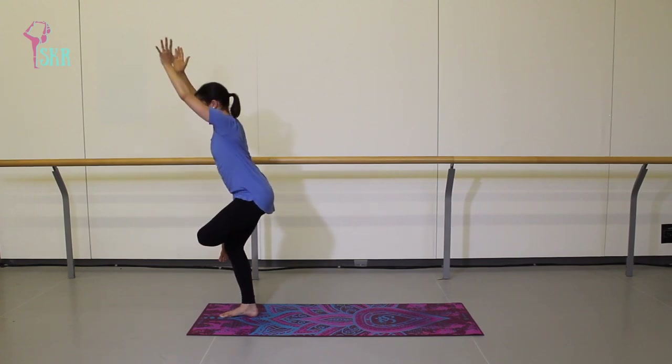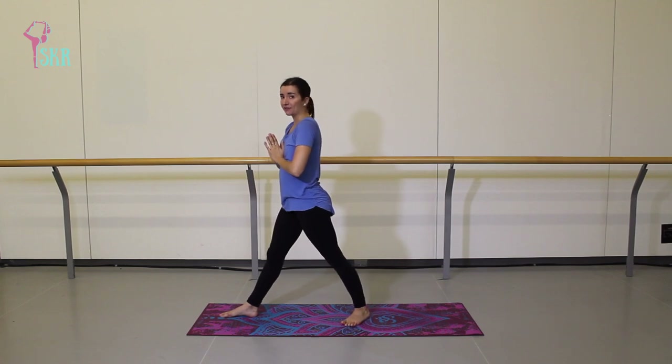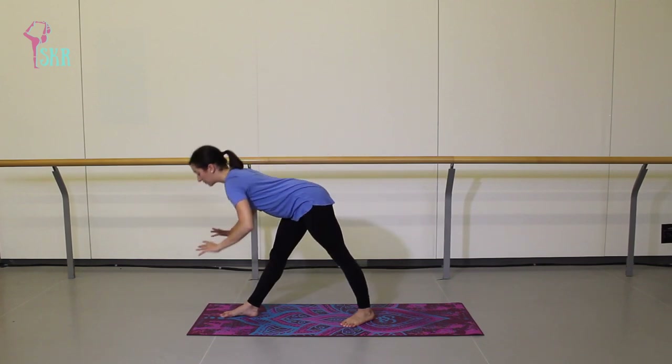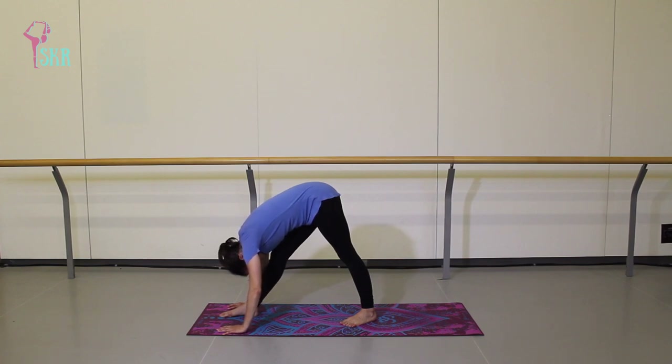Push to stand once more. Send that left leg back at about a 45-degree angle. On an inhale, grow and get taller. Then on the exhale, let your body fold forward — arms down towards the mat — coming into pyramid pose. Relax forward, letting that right hamstring that we just worked relax a little bit more. Remember to square off your hips — that left hip is pulling forward as your right hip is pulling back, so we're not opening up towards the side of the mat.